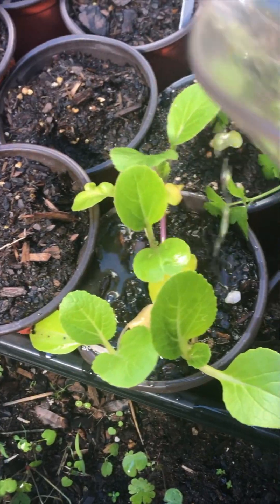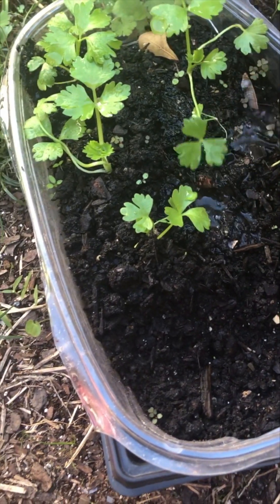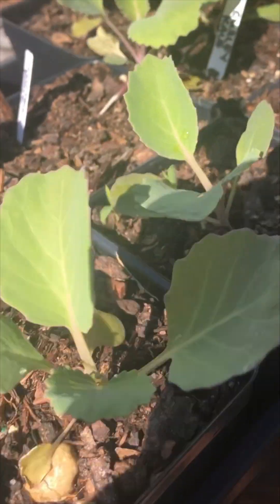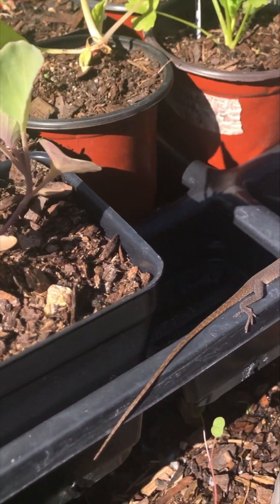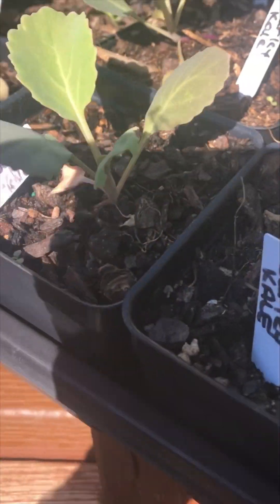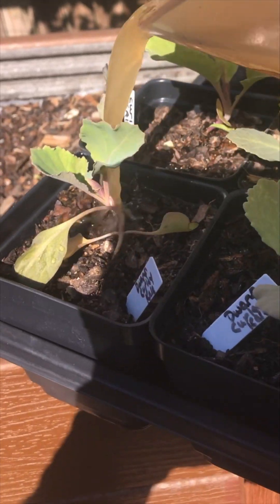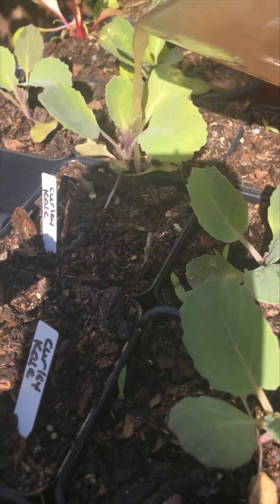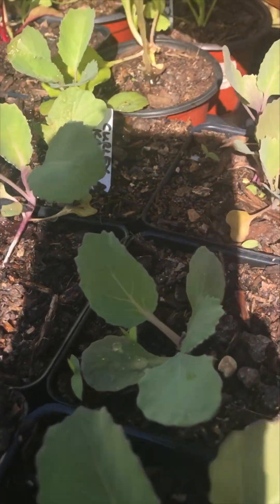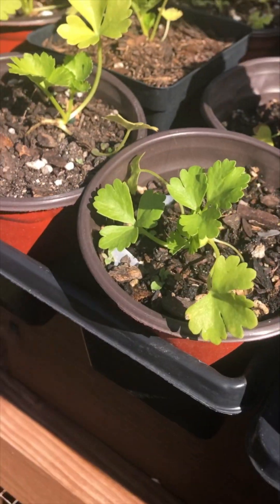Got some bok choy seedlings, some celery seedlings over here, and we got several kales, some Swiss chard and some celery. Hey, it's our pest control. Got some more celery over here we need to hit.